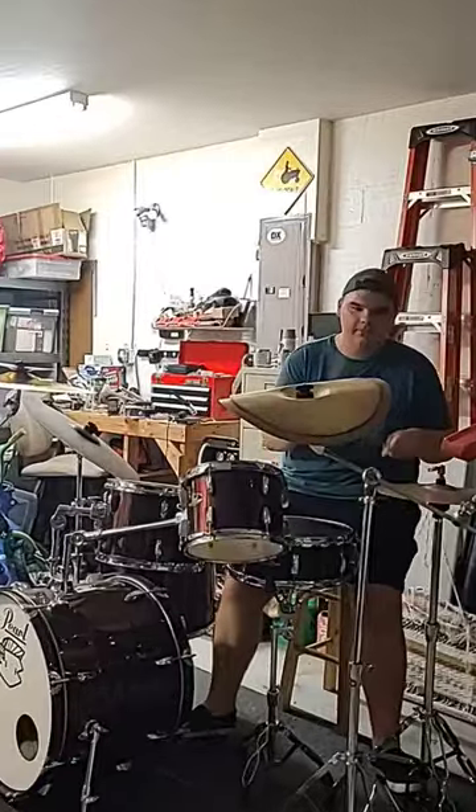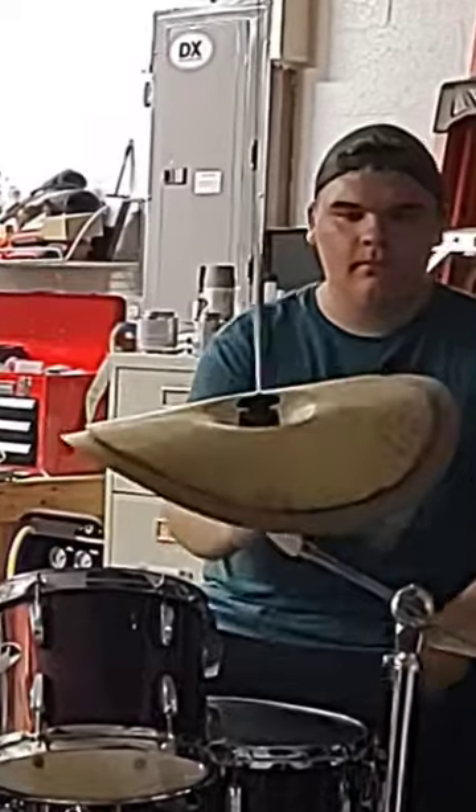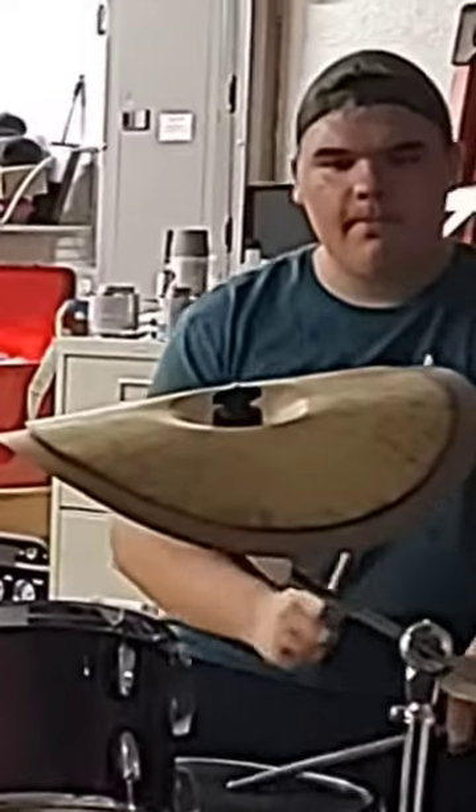I promise it sounds better in real life, okay? The phone is potato. So this is a great way to use those terrible cymbals, like they've been sitting around for the past two years. Thank you.